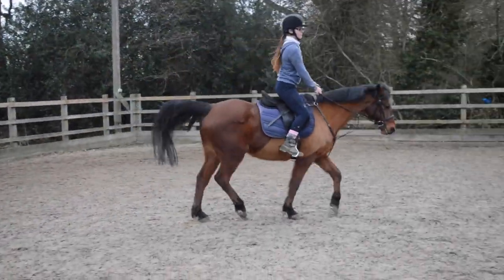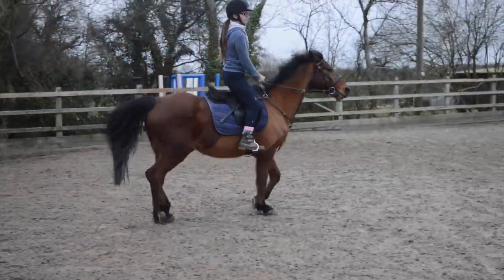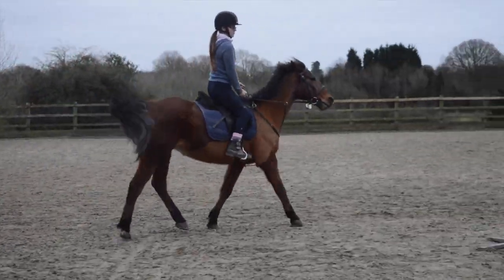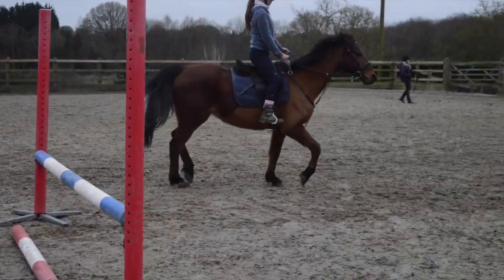To make sure you're on the right trotting diagonal, sit for two so you land on his outside shoulder, so you'll be rising when his outside shoulder is lifting. There we go, that's good.